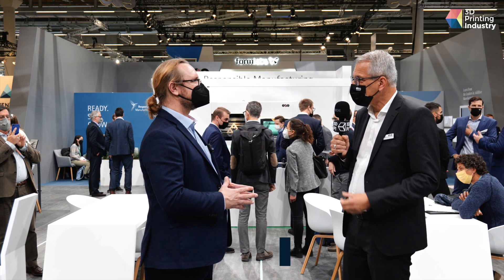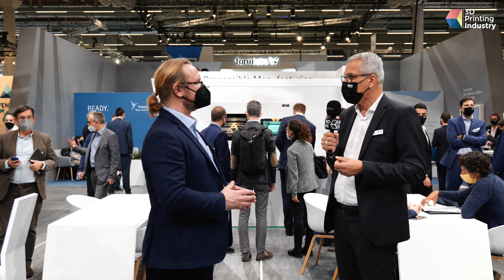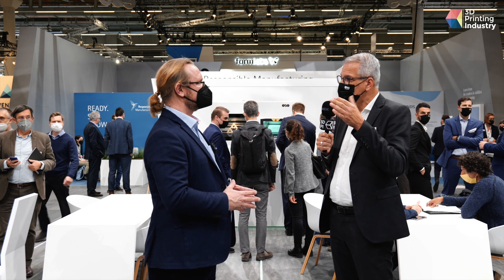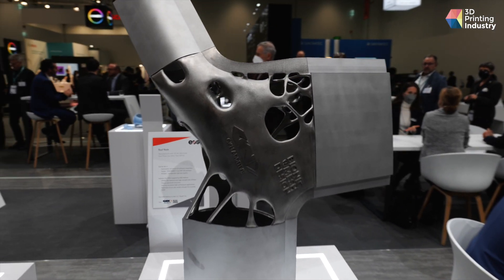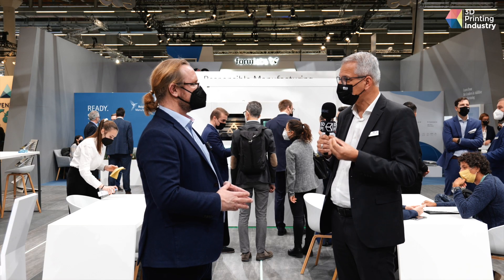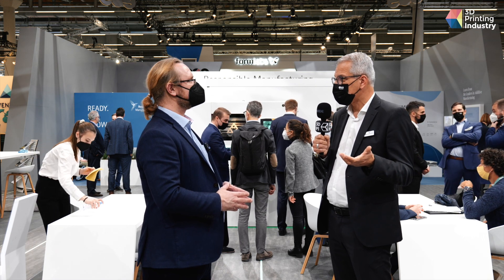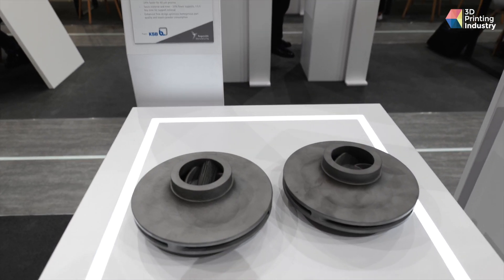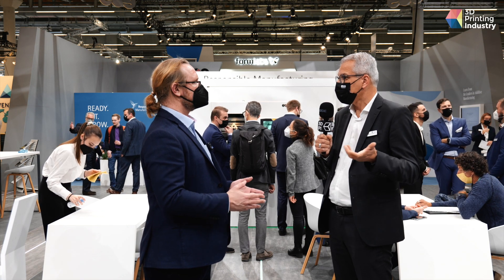On metals, what is quite interesting is we have nowadays the ability to build support-free. We have an impeller where you can see no support structure anymore. Comparing this impeller, which is in 316L powder material, in build time you reduce around 25% just because you don't need to produce the support anymore. And also sustainably, you reduce the waste by 10% because you just don't have the waste support structure.